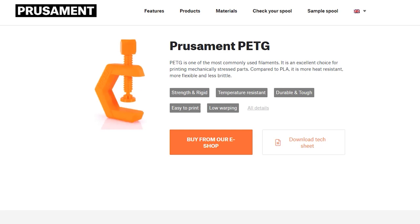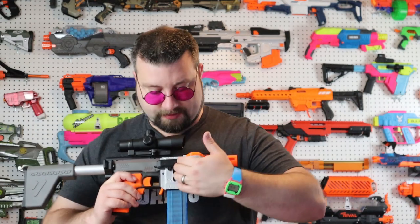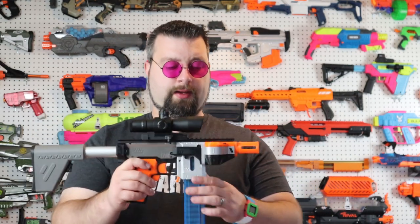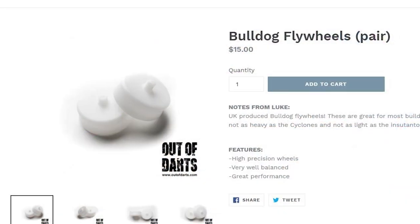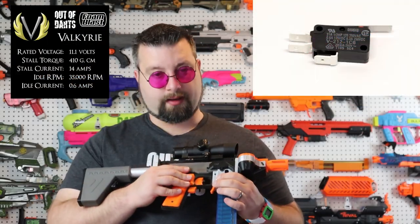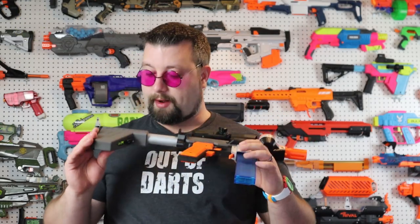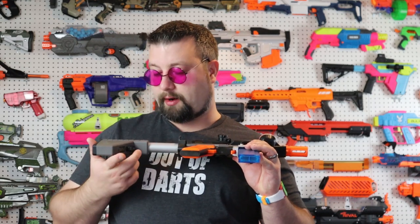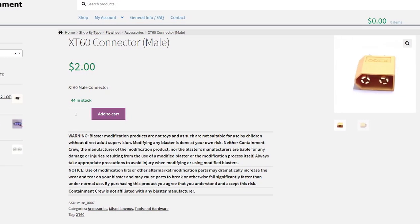A lot of what I printed was out of PruSement — I'm a big fan of PETG — so this whole area is pretty much PruSement. This centerpiece here is actually printed out of cork filament; I was testing around with lightweight filaments and ended up just painting it silver. In here we have some flywheels from Out of Darts — I'll post a link — I believe I'm running Valkyries, which are your cheaper low-end motor. Inside we have an Omron switch for the rev and a rocker switch for full-power on/off, and inside the battery tray we have an XT60 male connection with a 3S LiPo currently.